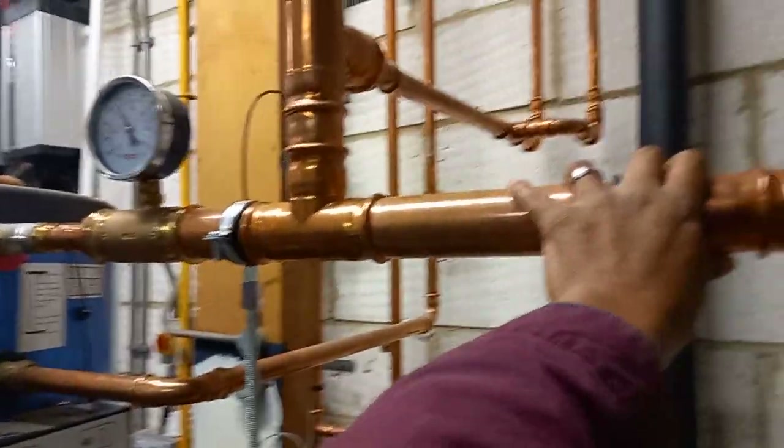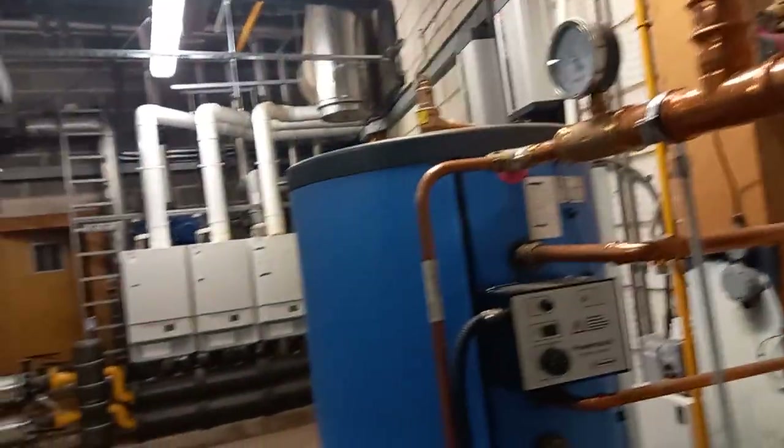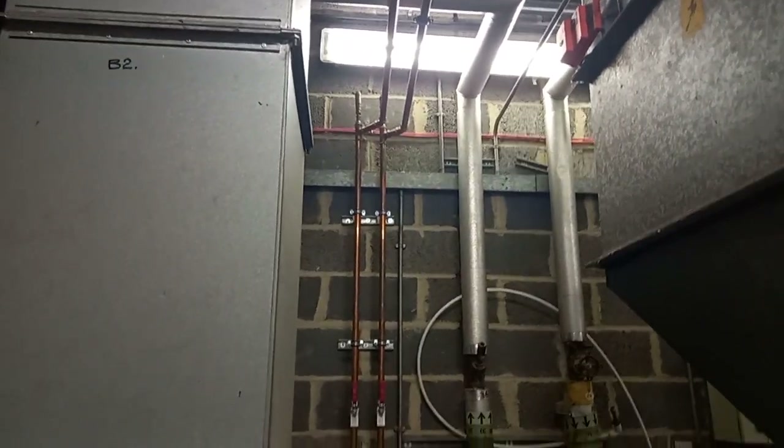This all looks kind of new, but this should be lagged — all of this should be lagged. I could recommend that. So that's a hot water service pub; they've got some clips up there and AAVs.